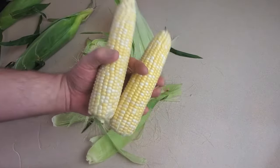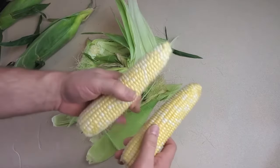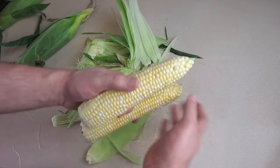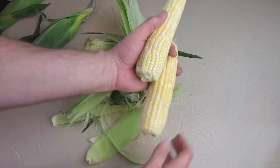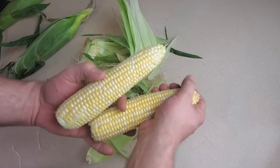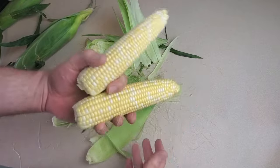Now we're not going to really do much to these cobs of corn. They're not going to be blanched, cooked, or anything else. But I will say that I like to give them a rinse under the faucet first to get some of the stringy stuff and the silk off of there. But after that I want to make sure to dry them pretty thoroughly. I could let them air dry a little while or just sort of dry them off with a dish towel.